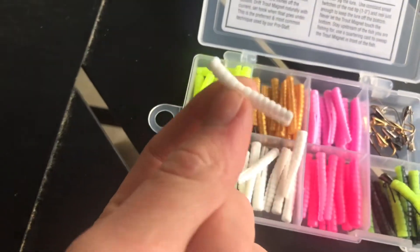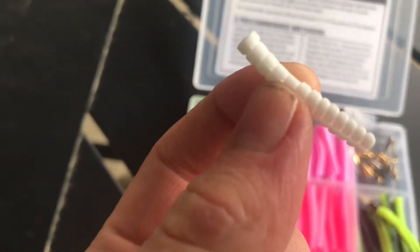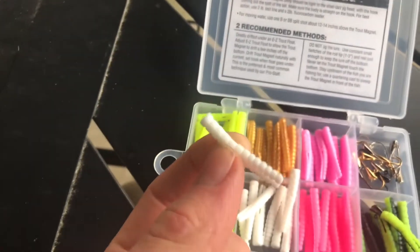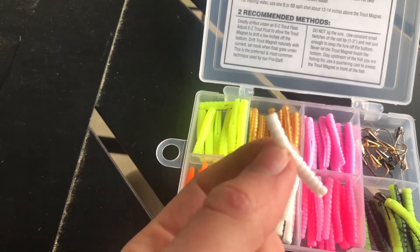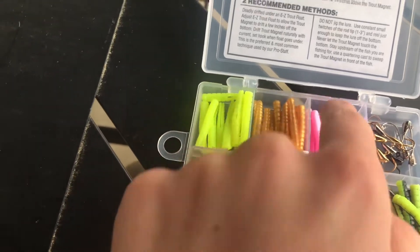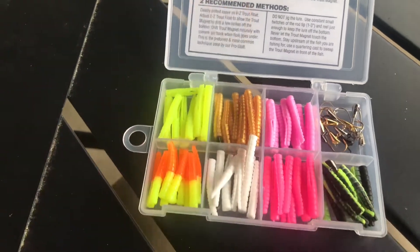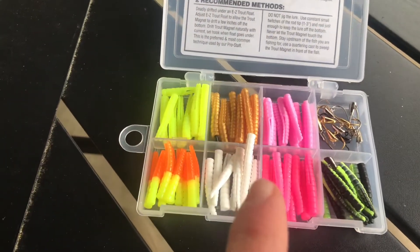Actually, I'll take that back. This one — if you want to represent a grub, you want to have black as the head. If you want to represent a tiny shad or bait fish, you're going to want gold. So like I said: these silver, these gold, these black. That's just something to help you catch fish and get them to notice it more.